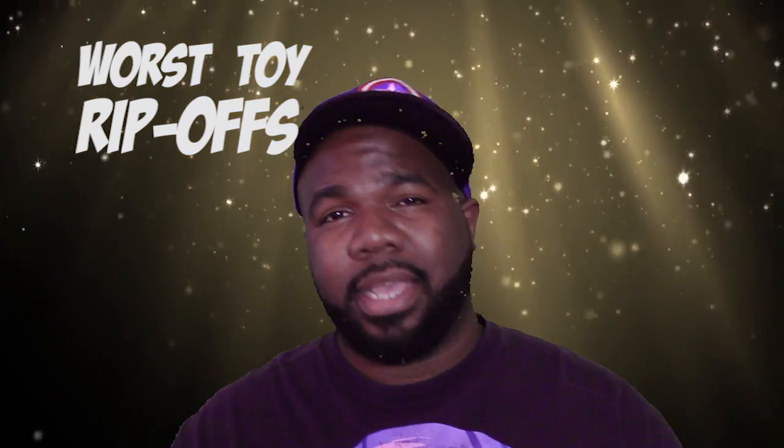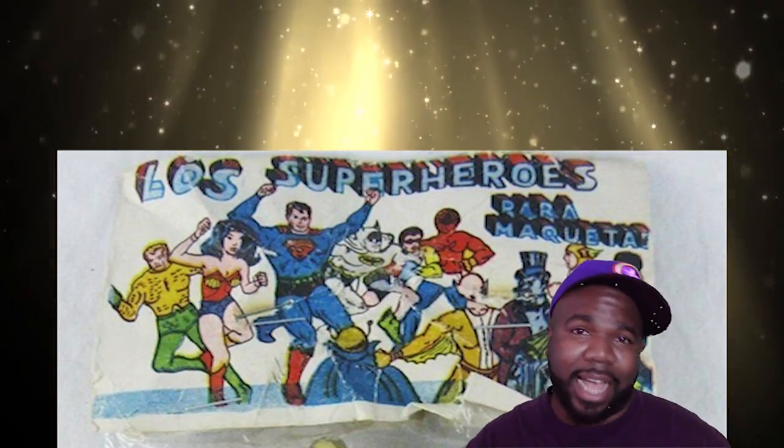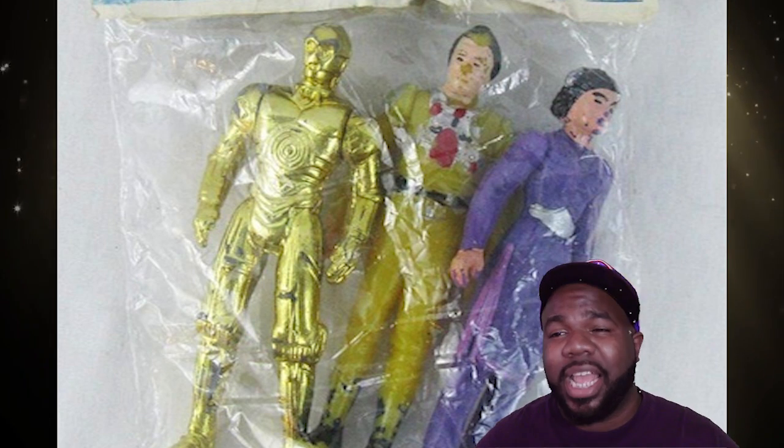That's right, you heard right. This is the worst toy ripoffs you have ever seen in your life, guaranteed or your money back. We got 'Los Superheroes para Maqueta.' They're rebel. Three superheroes — one C3PO, the biggest superhero of them all. If you look at the box art you'll see you got Superman with no cape, you got Wonder Woman — looks like she got sea shells on her nipples — and you got Aquaman. Got to be one of the worst toys I've ever seen in my life.